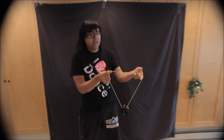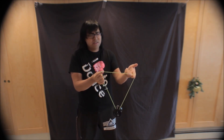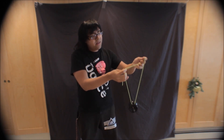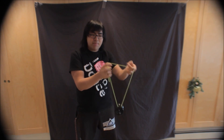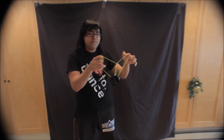You're essentially doing a ninja vanish. You can use one finger — some people like to use two fingers for this, I just use one usually. Hook that slack over the top of this top string and into the gap of the yo-yo and you'll have your heart.